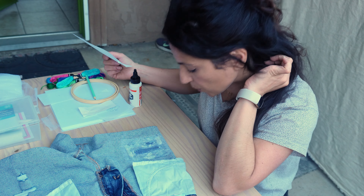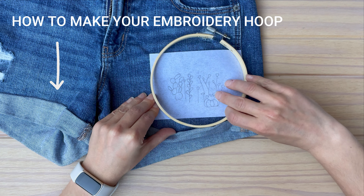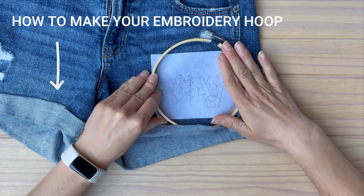Once I had everything lined up just right I assembled my embroidery hoop — and if you don't have an embroidery hoop, no problem. In the description I'm going to link a video that shows you how to make your own with what you have at home. If you're going to watch it, please watch it after finishing this video. Embroidering may sound daunting to some people, but I think there are easy projects and harder projects, and the easy projects are actually very accessible to total beginners. This is a very easy one where I used only four types of stitches.